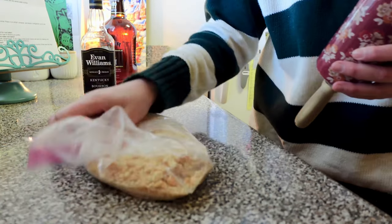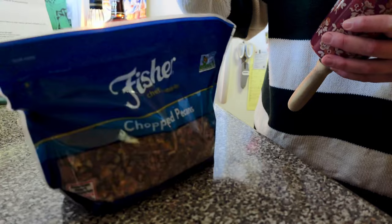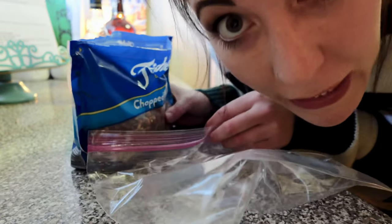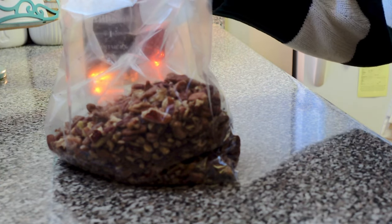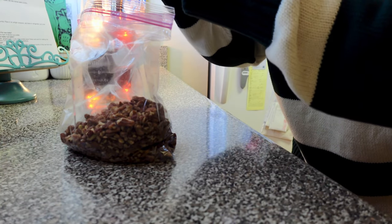We add the crackers to the nuts. All of these nuts are going into this recipe. Oh my gosh, these nuts smell so good. My favorite nut is a hazelnut, and a brazil nut, and a pecan.